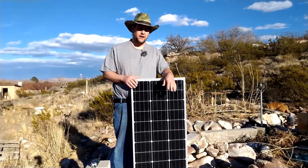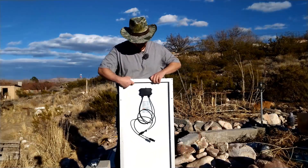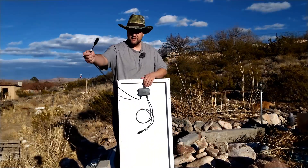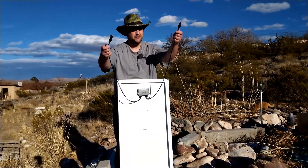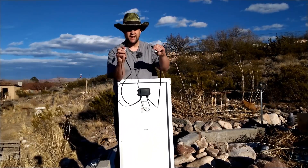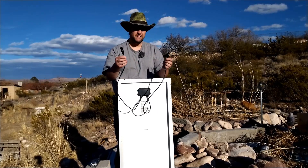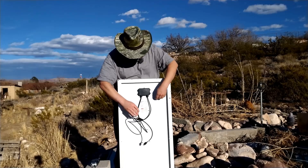Let me show you the back here. The leads aren't super long but they're decent. I like that they've got positive and minus labeled on the cables. The connectors are actually good — I don't see anything really wrong with them.